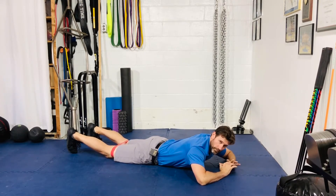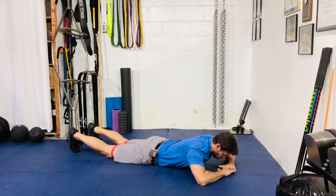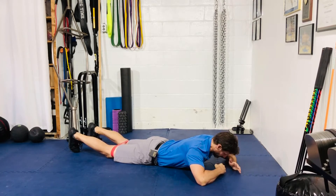All right guys, for your mini band prone single leg hip extension, get into prone position — face down. Mini band just above the knees. Hands are going to be in front, you can rest your forehead down. I'm just going to bring my head up a little bit because the mic is right here.